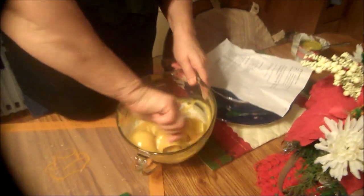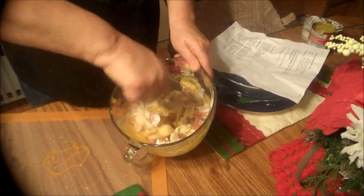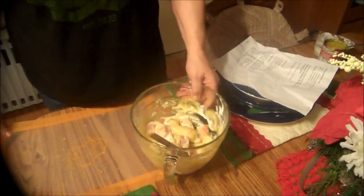We're going to just stir this up some, just like this. We're going to wait for the potatoes to be done, and then we'll mix it all together. So as soon as the potatoes are done, we'll be back and show you what it's going to look like.